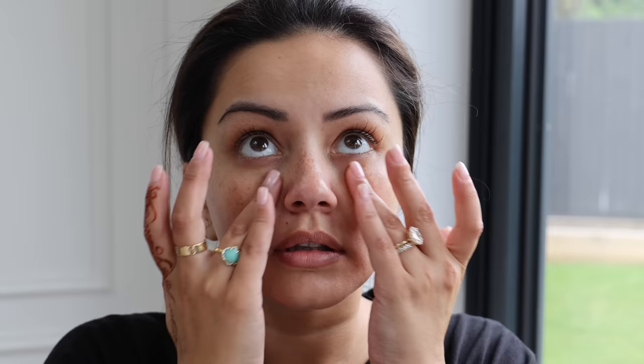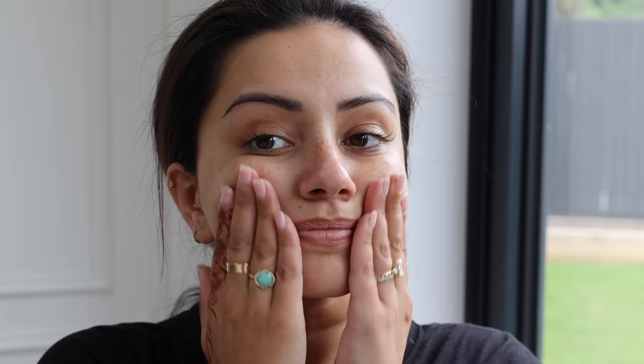I'm starting off with skincare. I'm taking the Biosynce squalene peptide eye gel and getting that onto my eyes. I always feel like I have to prep my skin, especially for a big event — my makeup just sits so much better. Then I'm going in with the Renave Renewing Bakuchi cream moisturizer. I love the texture; it's quite thick so you don't need too much.